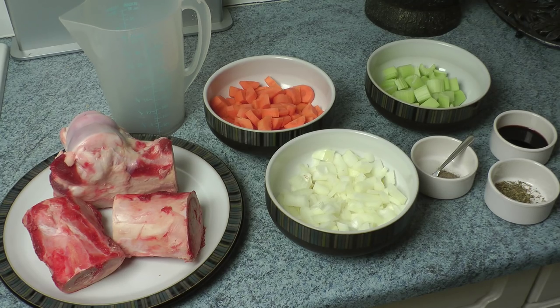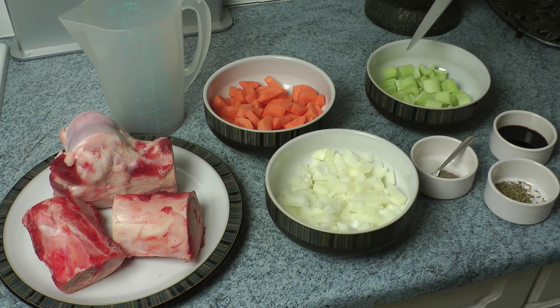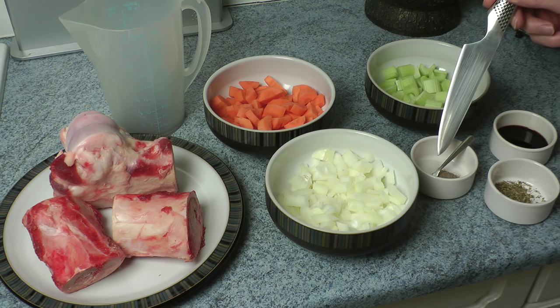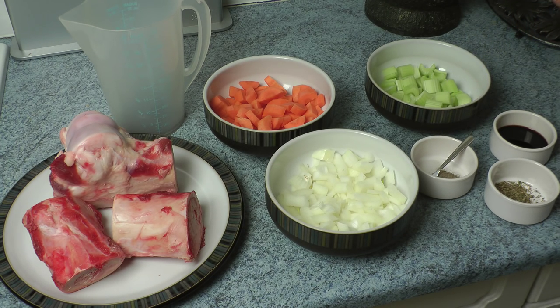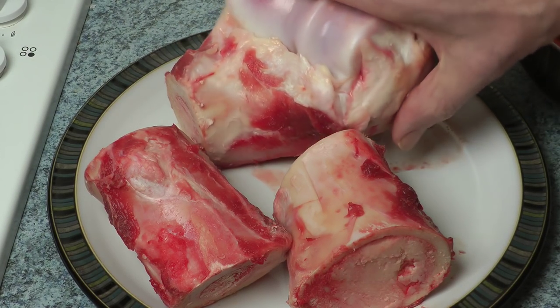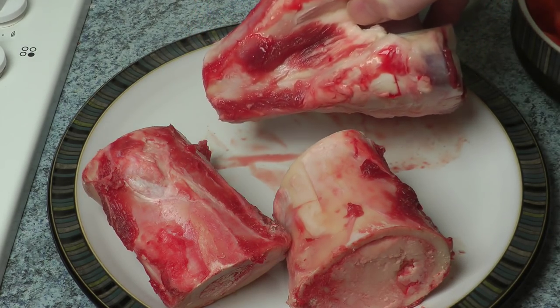The most important ingredient of course are the bones. There are two oxo cubes in there at the moment, two carrots chopped up, a whole onion chopped up, three or four sticks of celery chopped up, two tablespoons of balsamic vinegar, a good pinch of mixed herbs, and about half a teaspoon of black pepper. I don't add any additional salt because there's plenty of salt in the oxo cubes.